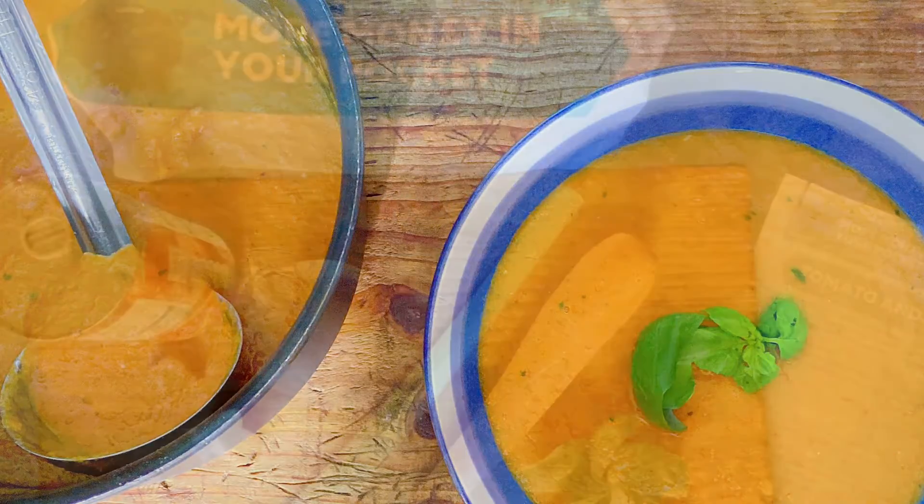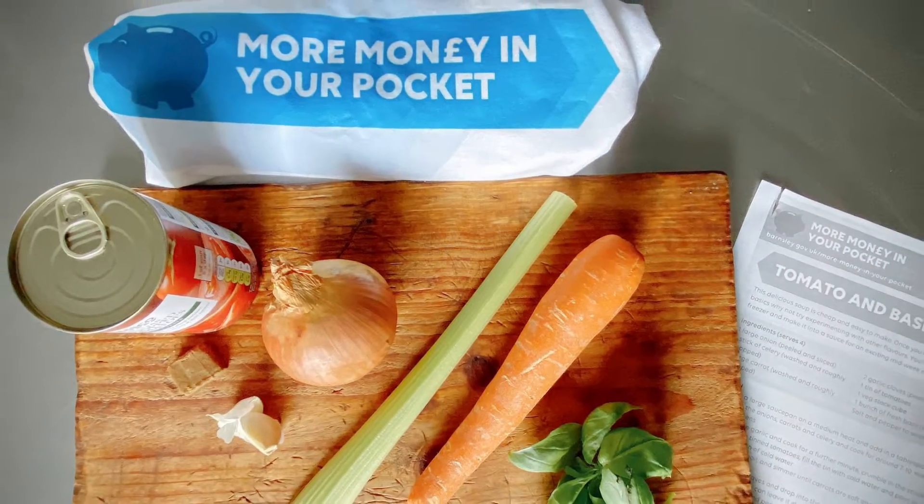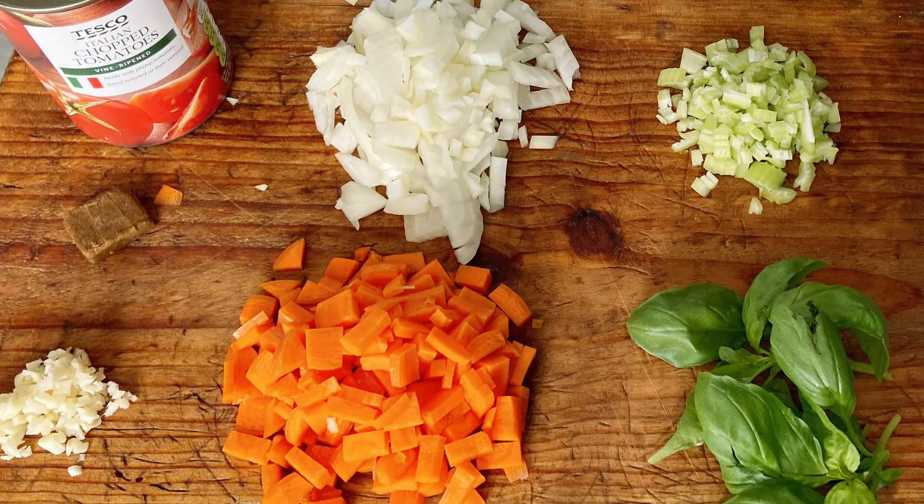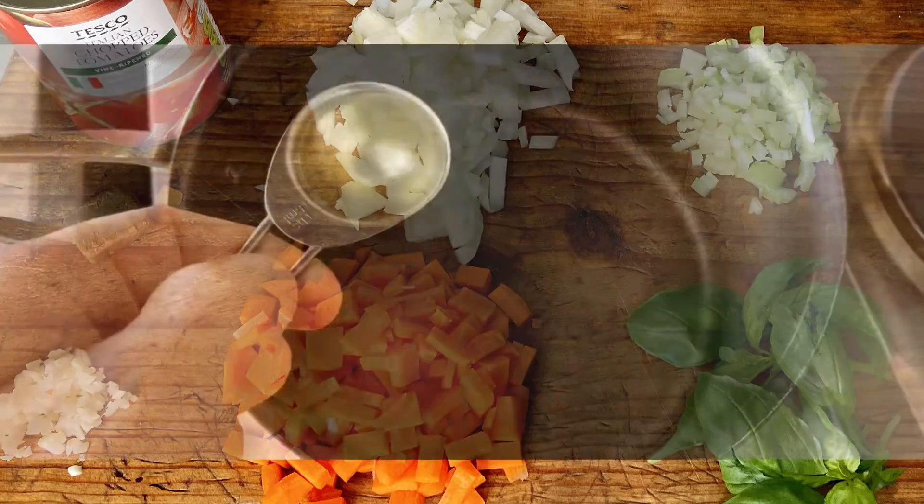This tomato and basil soup is easy to make, kind on the pocket, and tastes delicious. Have all the ingredients ready and let's get cooking. Pop a saucepan onto the stove and add a tablespoon of oil.